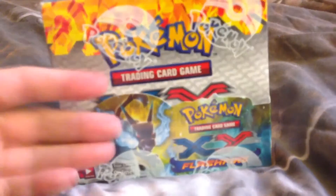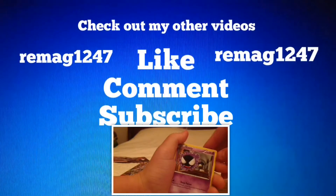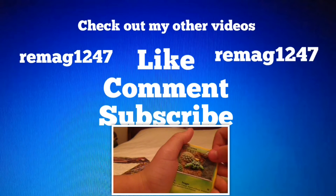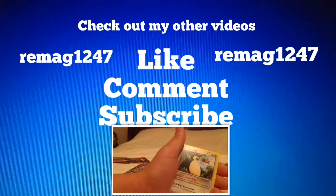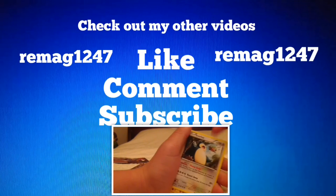Thanks for watching, and I'll see you when I make this video next. I'll see you next time. Bye.